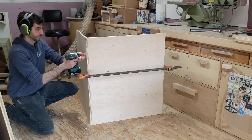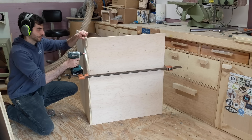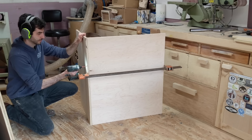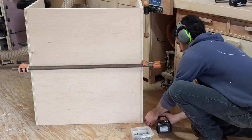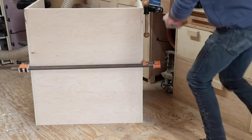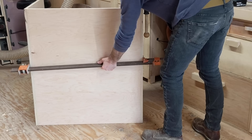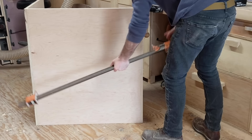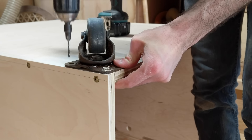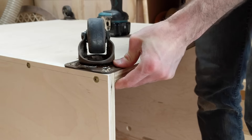Then I can attach the sides to the bottom by pre-drilling and screwing directly through the sides into the bottom piece. This entire cart would be slightly stronger if I made the bottom piece a little bit wider and set the two side pieces on top of it, but I made a mistake while cutting my pieces so I have to roll with this. Speaking of rolling, of course I had to add casters to the bottom of this.